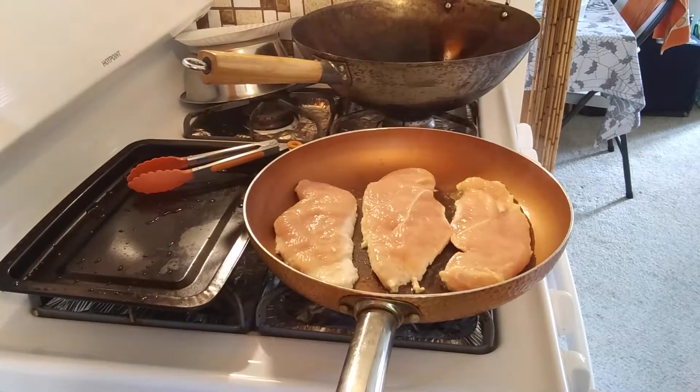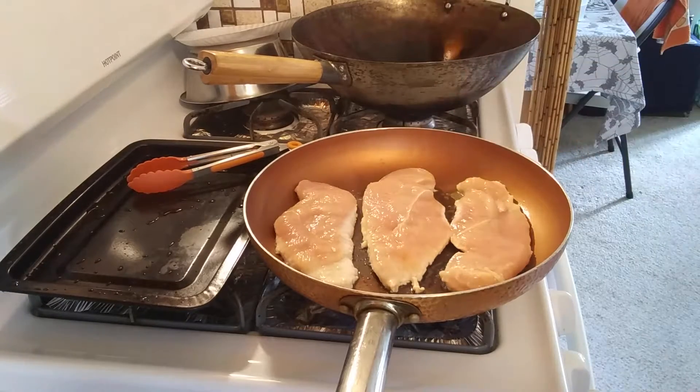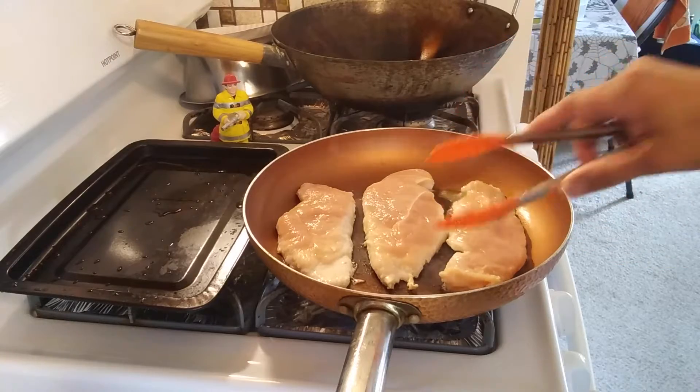I'm going to try to get them golden brown on each side — that's what I want. You can tell it's halfway there because you see it's halfway cooked right there. You can flip it over now if you want, but I'm just going to wait a second. It probably takes about three minutes on each side because I already cut them in half, so they should cook pretty fast.